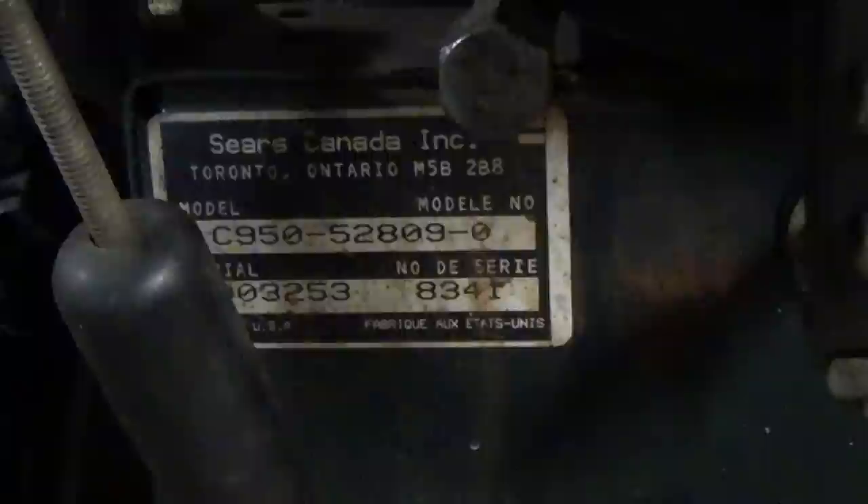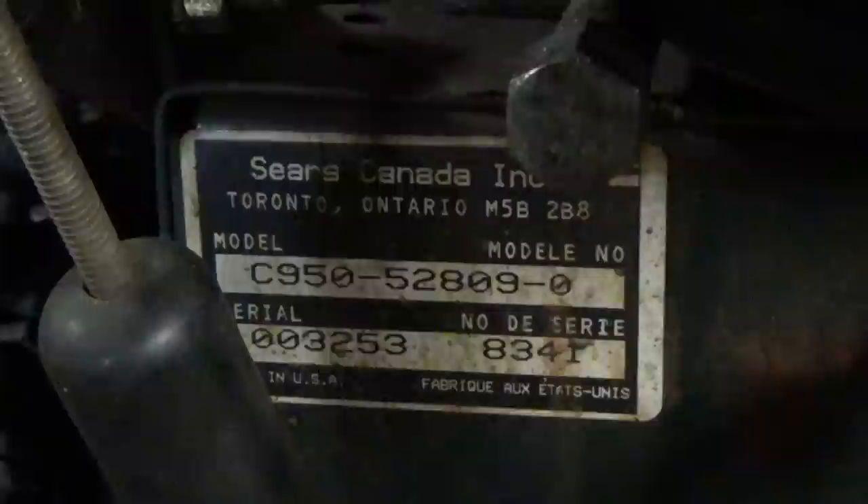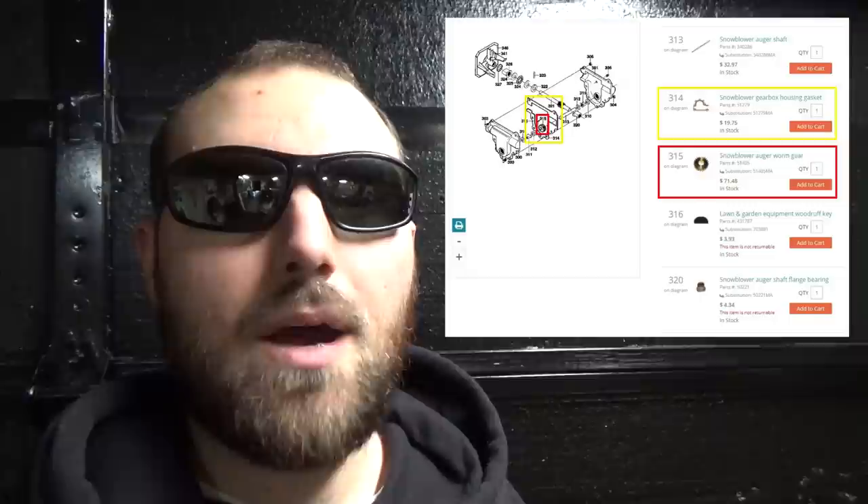On the back half of this machine, you'll see a sticker somewhere on the access panel at the back, and you'll want that model number right at the top. This one is C950-52809-0, and you can also grab the serial number too. Take that model number, type it into Google, and you should see something come up. You don't want an owner's manual — you want either a parts diagram or a service manual. Once you have that, scroll down, find the gear, get a part number, and then you'll be able to order the part. Part numbers will always be in the description down below.